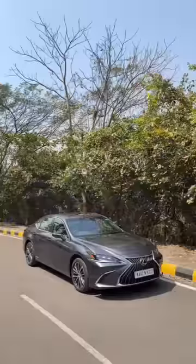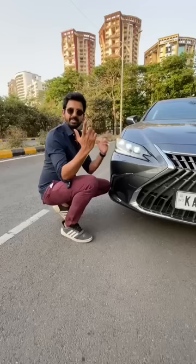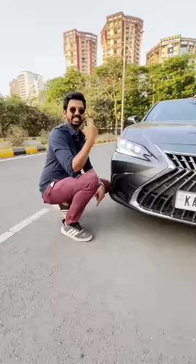This is the Lexus ES300H facelift. My absolute favourite feature is the headlight washers.